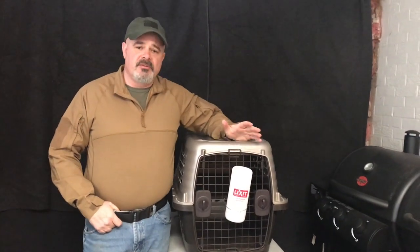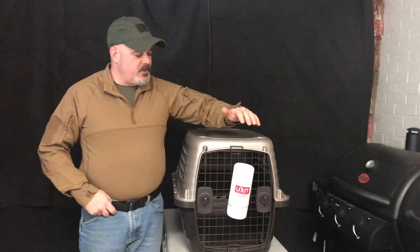Hey guys, welcome back to part 2 of selecting the right size crate and crate training and housebreaking your puppy.